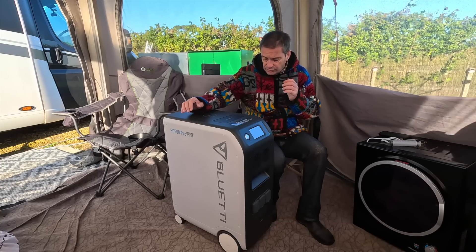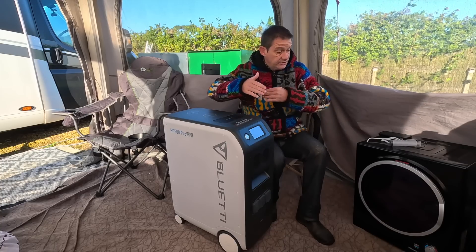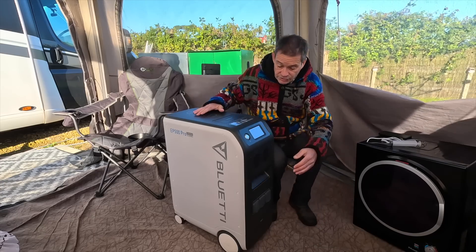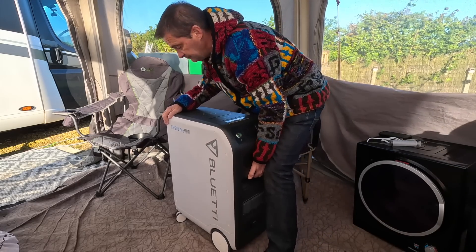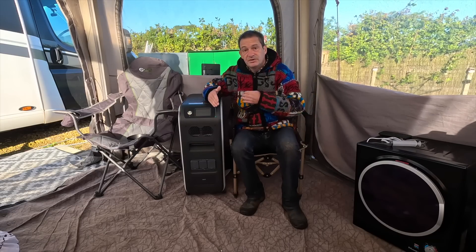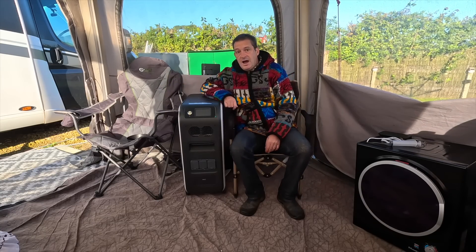When I was looking at the Bluetti products I said to them, look, I wouldn't mind having a look at this one because of its shape and its size. Instead of taking up much floor space it actually uses the height. It's on wheels as well, so you can just have it nicely maybe in between two chairs, in between two cupboards, without it taking up too much space. Yes it's a big item, but it's taking up the height rather than the floor space.